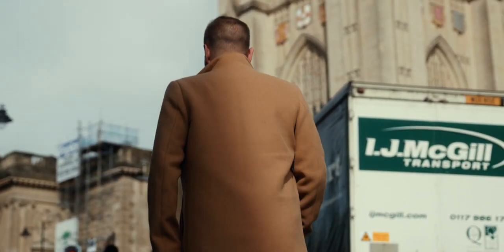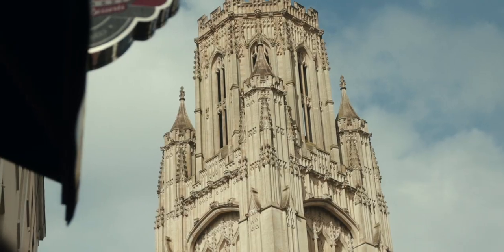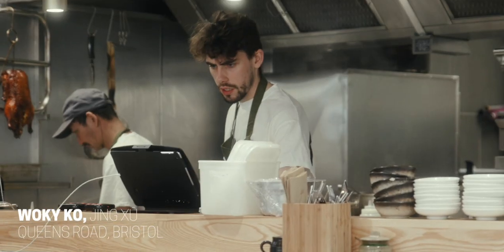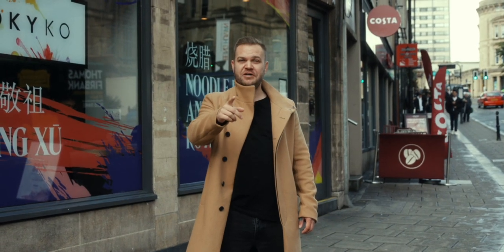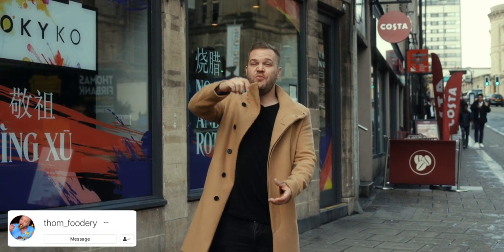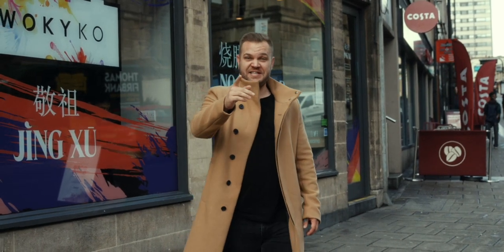We've come to the top of Park Street now to check out Wokiko, which is one of my favourite Asian restaurants in the whole of Bristol. We're here specifically to try their ramen and take an epic noodle pool shot, which always goes down an absolute storm. So let's head in and check these guys out.